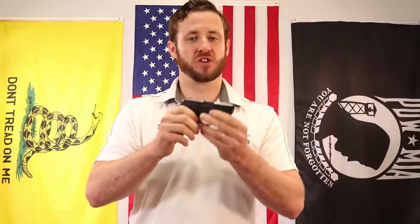Hey MCARBO Brothers, I'm Chris Nelson, President of MCARBO. Really excited to introduce the new Ruger LCP-1 trigger spring kit for your Ruger LCP-1. We've got a kit for the LCP-2, but we want to make sure we cover the LCP-1 as well. There's a ton of them out there, so we've got a great solution.